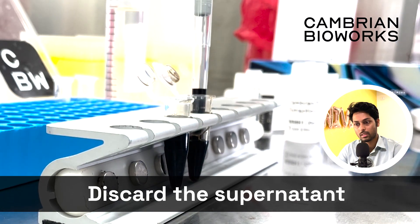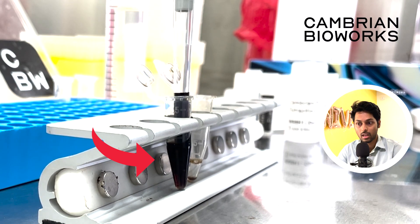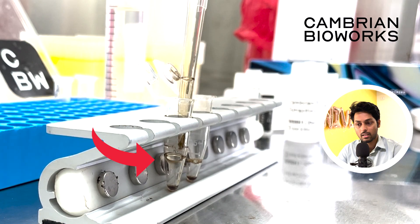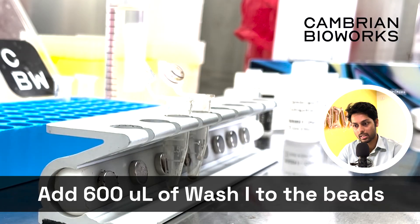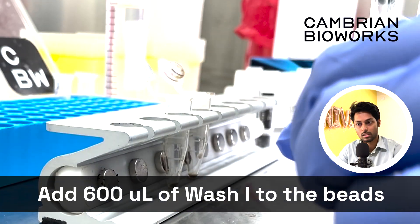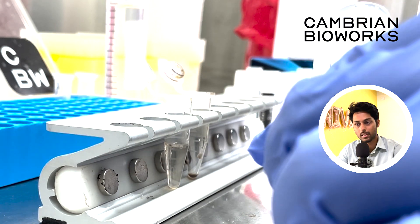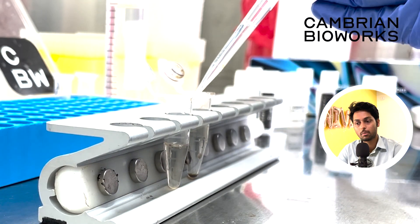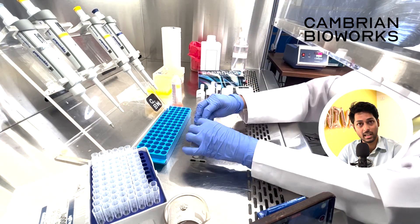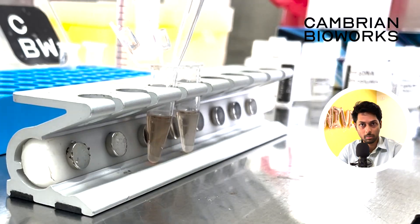Once vortexed, remove the supernatant from this mix. Do it very carefully the first time and ensure that you see the beads are separated. Once you can visually see the beads, the next steps become much easier. Add Wash 1 to this mix — 600 microliter of it when you're starting with a 200 microliter original sample — and vortex that mix thoroughly for as long as prescribed in the protocol.